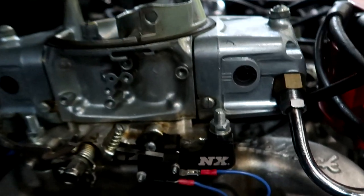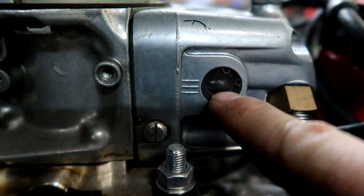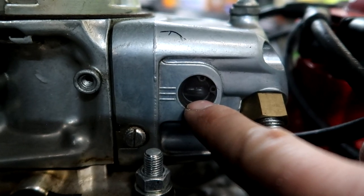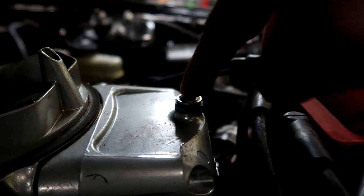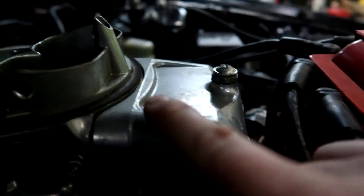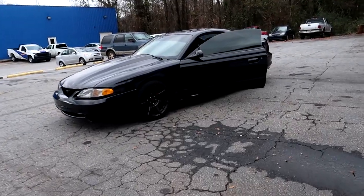On a carb you also want to adjust your float levels. Since my carburetor has sight glasses on the side, you can see the fuel level right there — you want the fuel to sit right at the very bottom of the sight glass when running. To adjust it, loosen the Phillips head screw, and there's a nut underneath — loosen it to raise the float level, tighten it to lower it. If the float level is too high, it will push fuel out of the nozzles, which can cause engine fires.